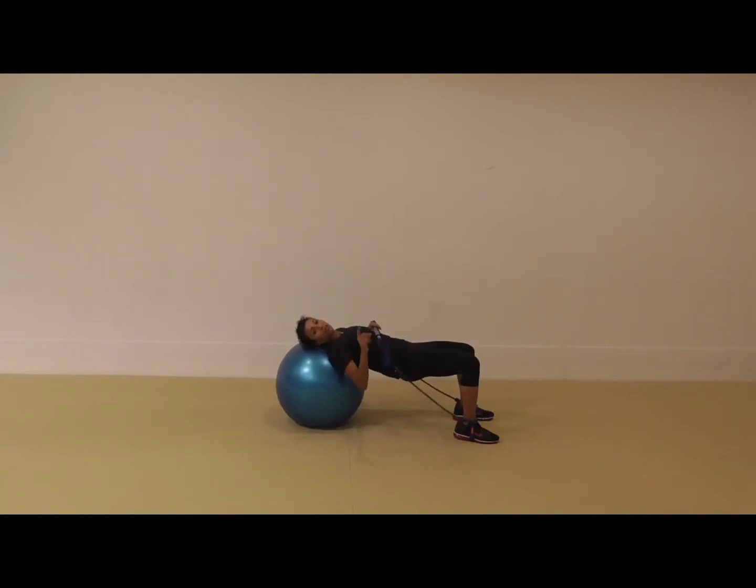The cool thing with the gym stick is I can change the resistance really quickly. I don't have to think about how I'm going to get another weight or add more tension on TheraBands. All I have to do is turn the gym stick and the bands wrap around the ends. I can add a little bit or a lot, and I can adjust it while I'm exercising.